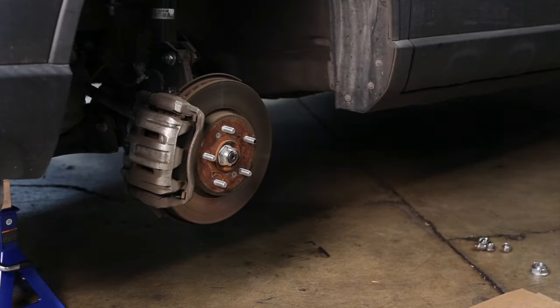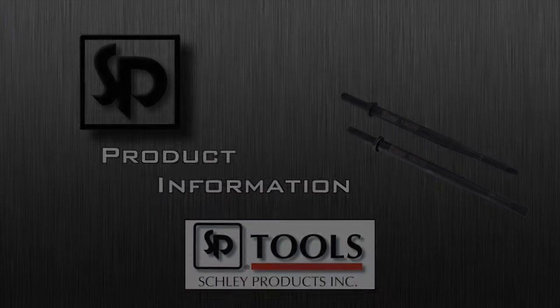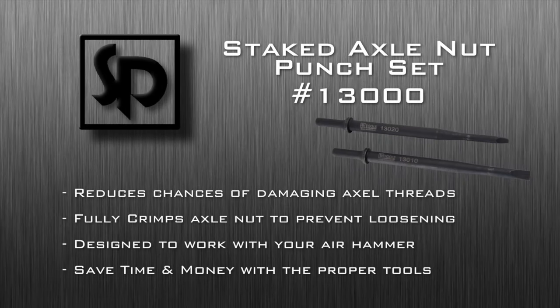The 13,000 Staked Axle Nut Punch Set is another profit producing tool from SP Tools. Ask your mobile tool dealer for the SP Tools 13,000 Staked Axle Nut Punch Set.